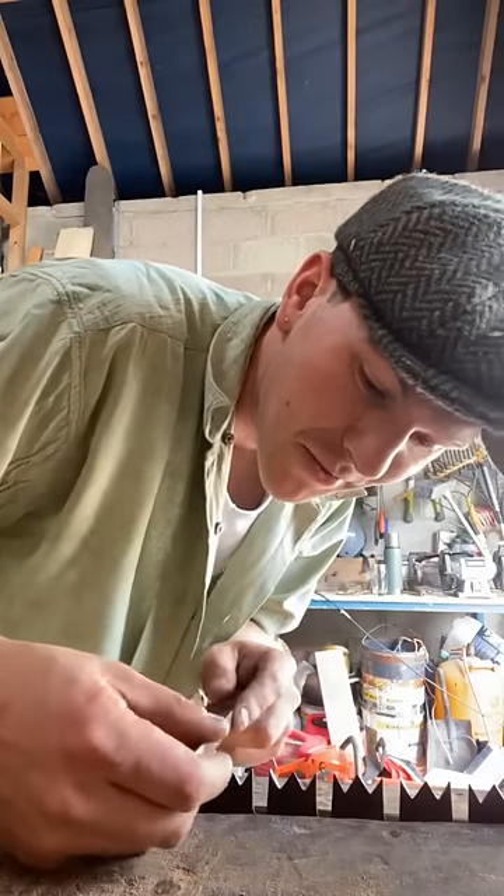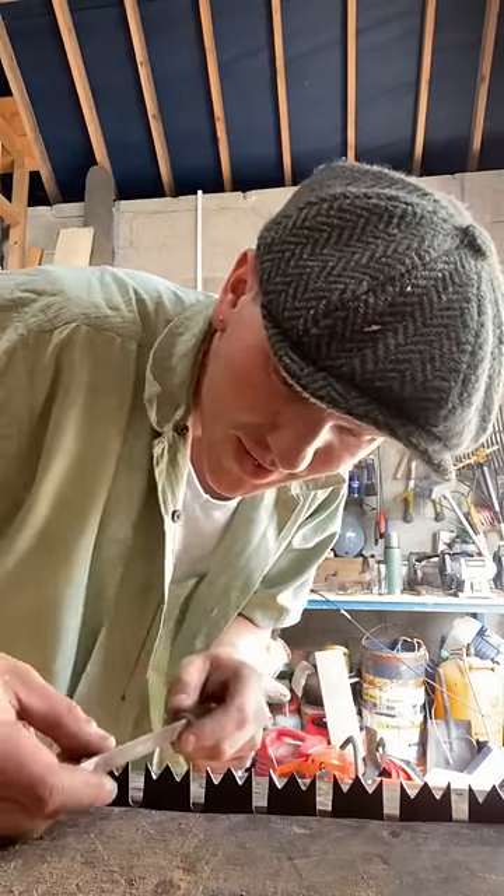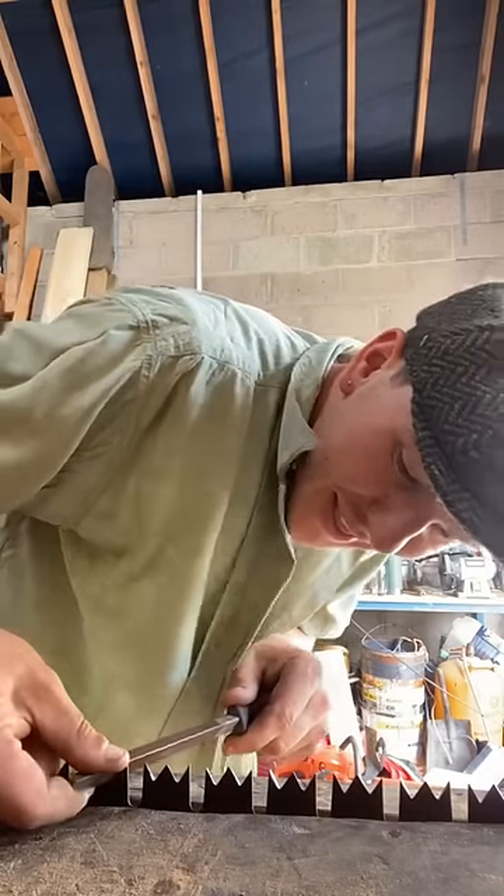Now for the most painstaking part. I have a device here and I'm just gonna use this file to sharpen every single set of teeth by hand.